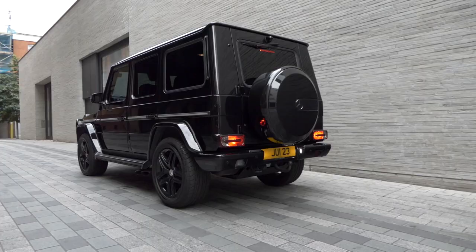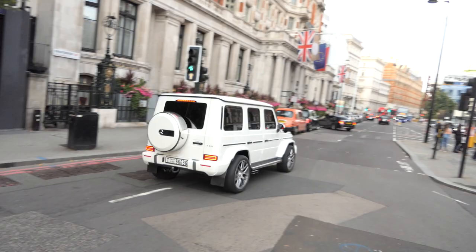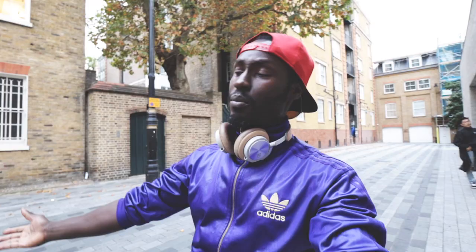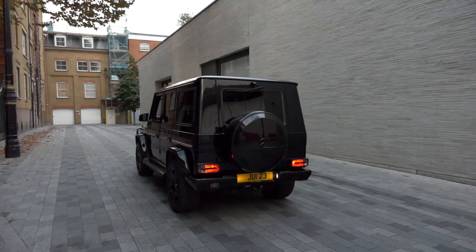So I'm here with this G-Wagon. These G-Wagons are everywhere in London at the moment. You've got the previous model, the new version, the Bentley Bentayga, and recently the brand new Lamborghini Urus as well. But this is an iconic beast.